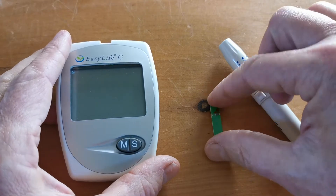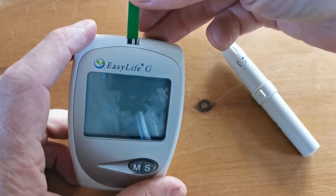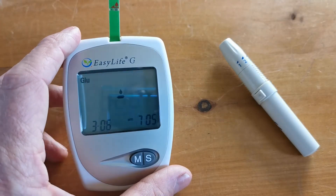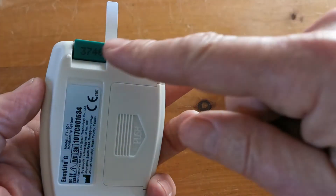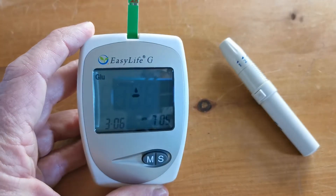Now we've got this meter powered up with a battery. You'll be familiar with when you put the test strip into the device. The first thing you get is the code chip confirming that the code chip loaded in the back of the device matches the code chip that's calibrated for those test strips.